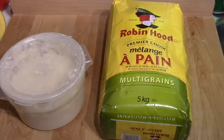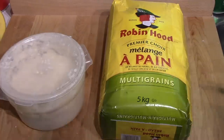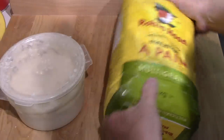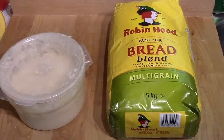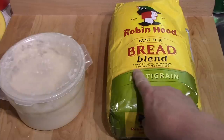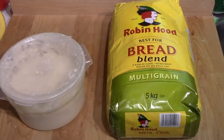I thought this would be a good time to talk about the flour that I'm using. I'm using a multigrain flour, and the brand is Robin Hood. It's a bread flour — it says a blend of flours, cracked wheat, cracked rye, and whole flax. I suspect that in the blend of flours they have blended in a fair amount of white bread flour. You can buy multigrain flour, but you have to be careful.